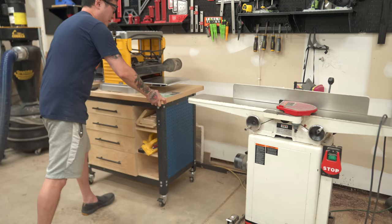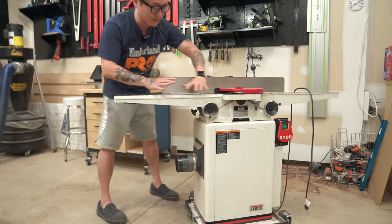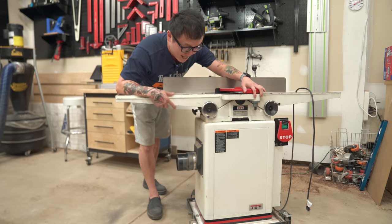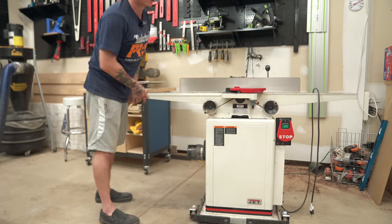Next to the planer is my jointer — the Jet 6-inch helical head with a long bed. I got the mobile base so I can move it around. Not much to say: it works really well, it's kind of pricey, but it has all the bells and whistles I'd want in a jointer.